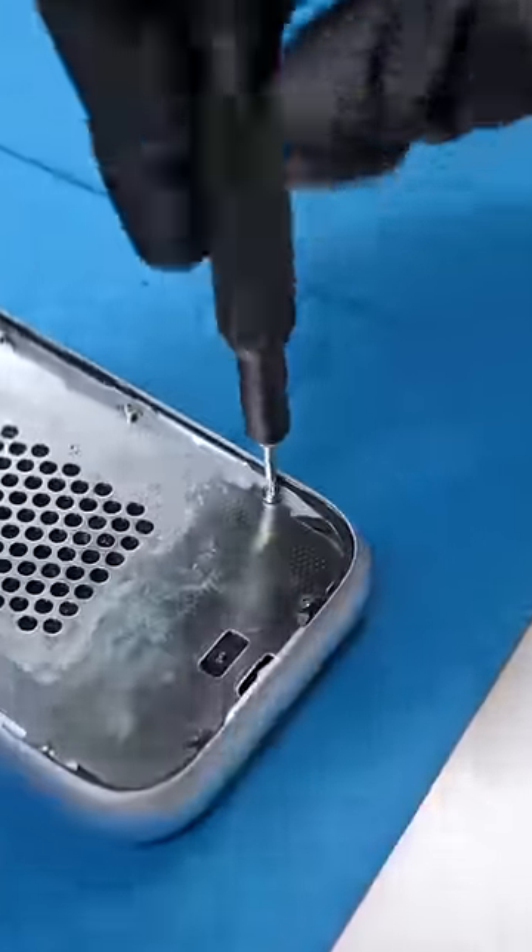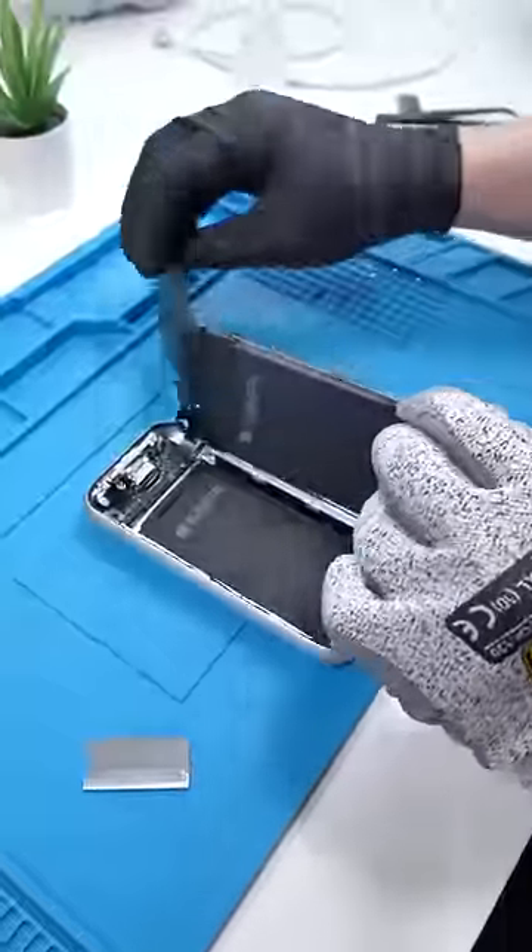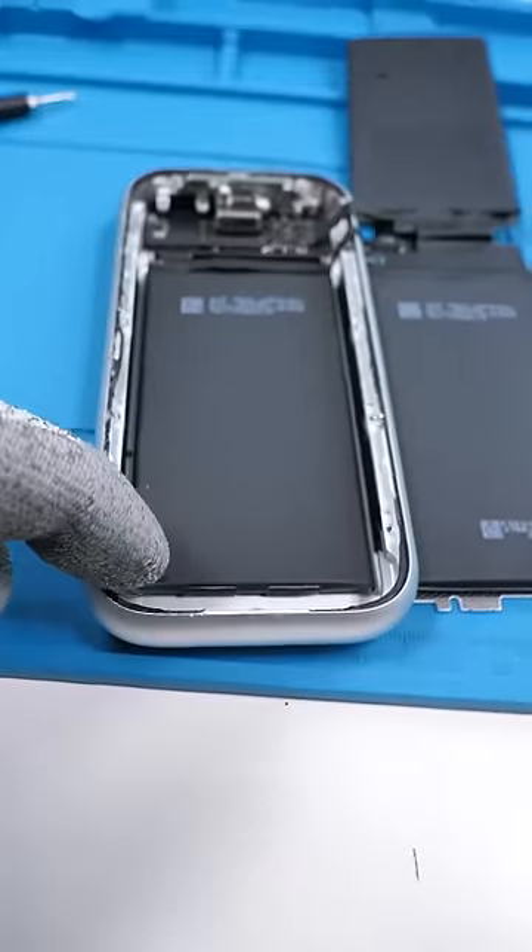We have the battery off. Now we have to unscrew this bracket. That makes a lot more sense, and I think I see some pull tabs.